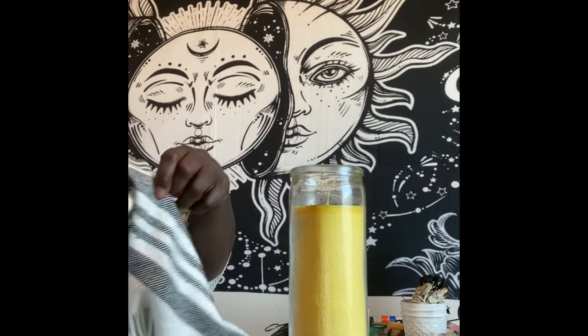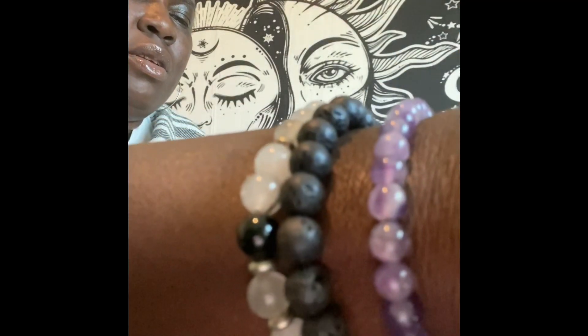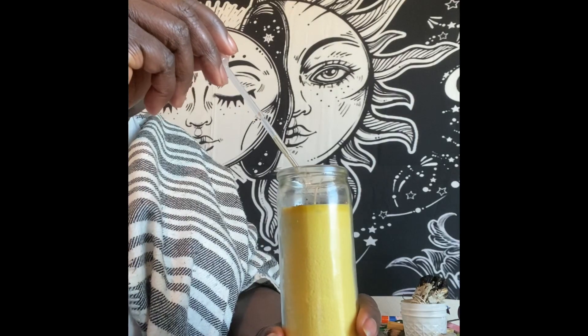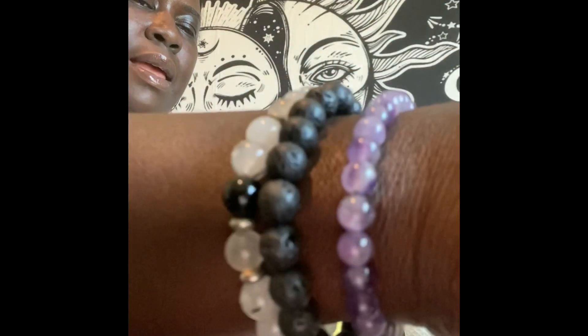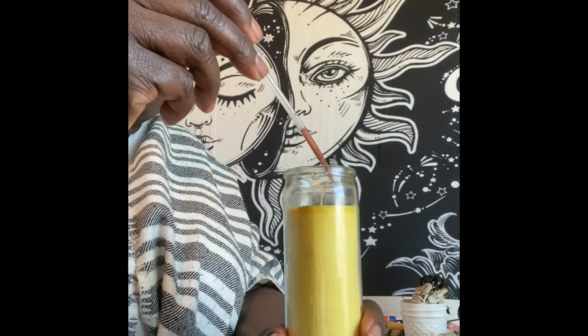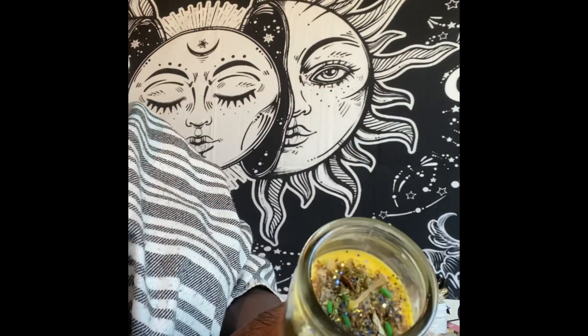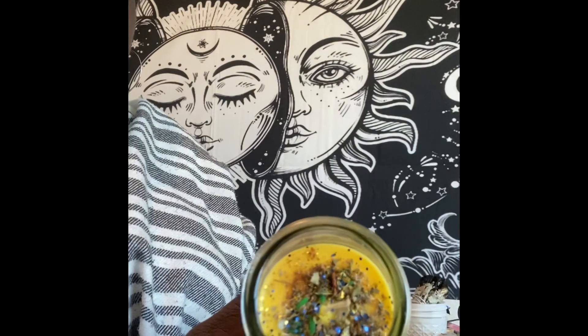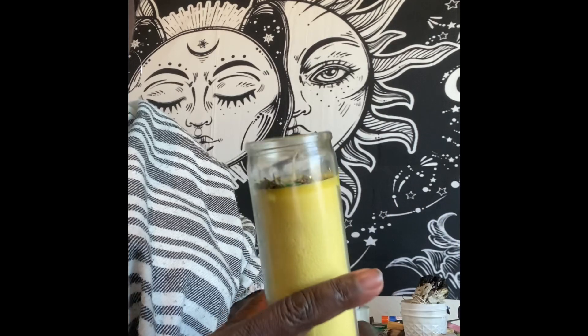And last but not least, I'm going to finish this off with a little crown of success and a little dragon's blood for intensity. And there you have it — the dressed success manifestation candle for my client.